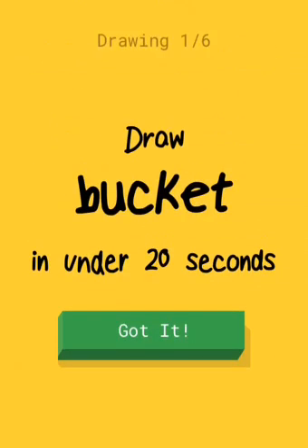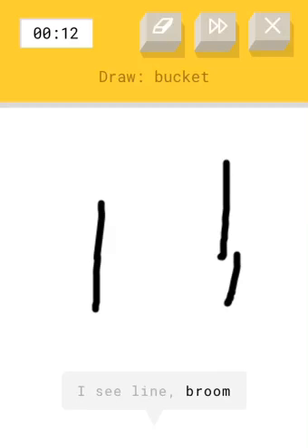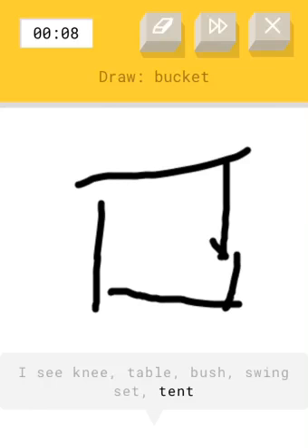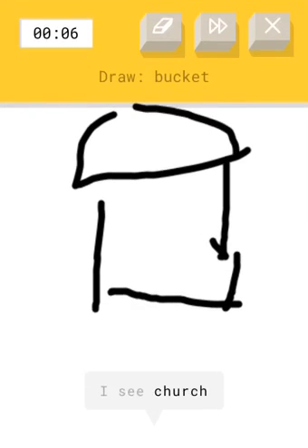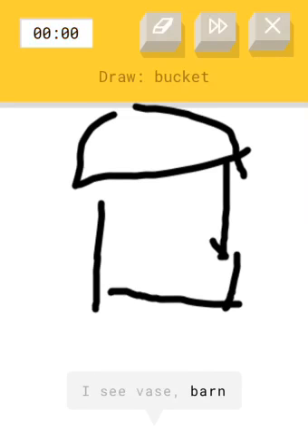Draw a bucket. Oh, that's hard. What does a bucket look like? It has these... I don't know. Is this a... I'll help you. No, it's just a paint bucket. It's a paint bucket.